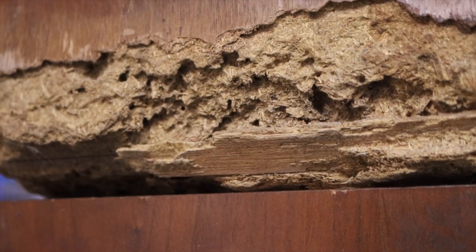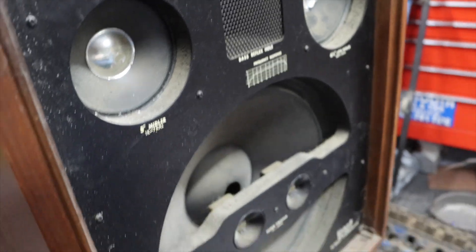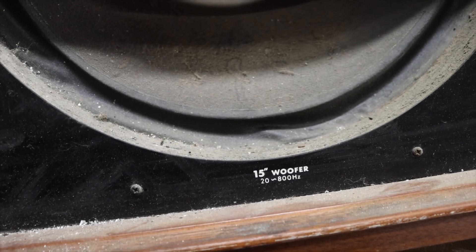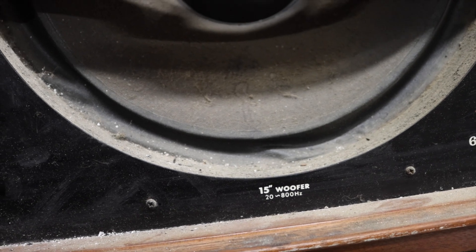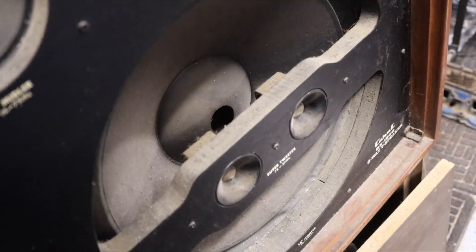I've actually never looked at this this close before. Let's go speaker by speaker here and see what we're dealing with. We got a 15-inch woofer crossed over at 20 Hz to 800 Hz. Look at that — baby wide open to catch all the cigarette ash.